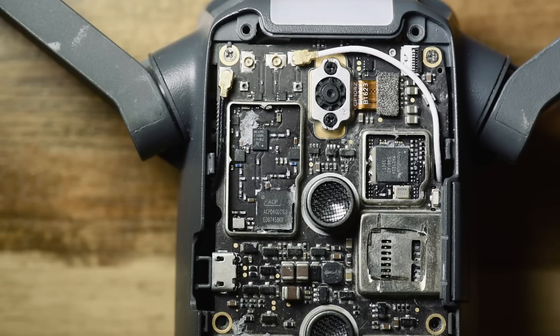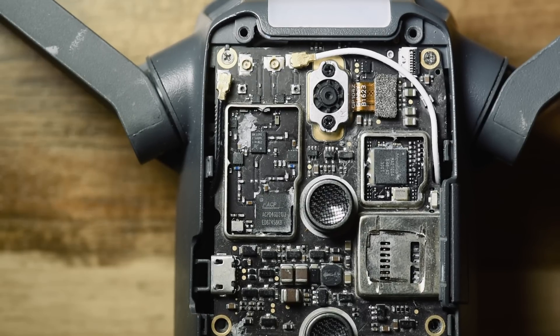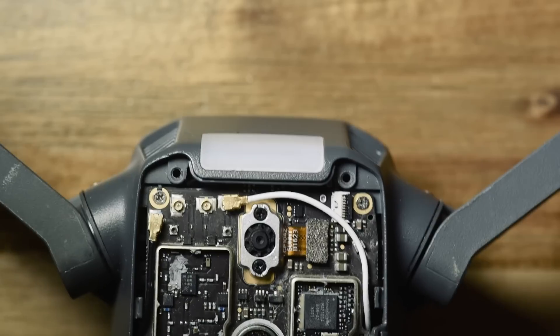I'm by no means a professional, so if I make mistakes please don't crucify me — I'm just going on what I could find on the internet through my research. Anyway, we'll start with this block here. This is the Mavic — this is the back, the front is the camera.